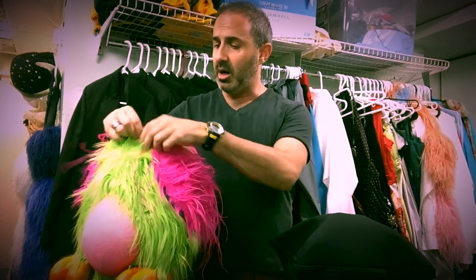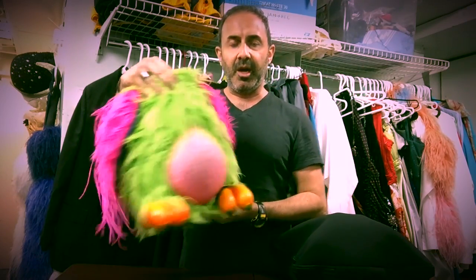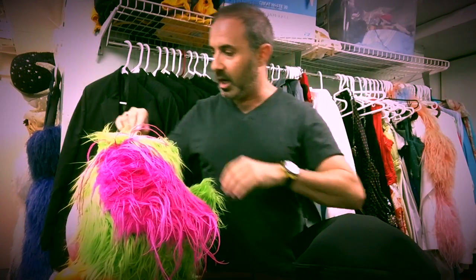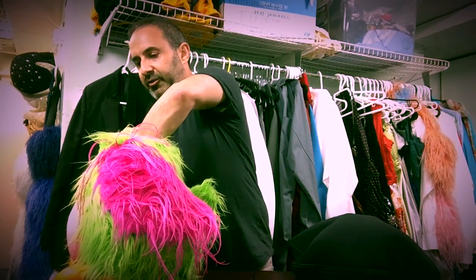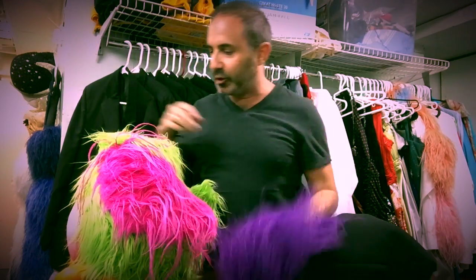Greg Ballora, an amazing builder — the Muppets and Team America. The puppet also had to travel well. He and his wife Kristen built this puppet. A lot of the feathers are hidden inside the body for travel.